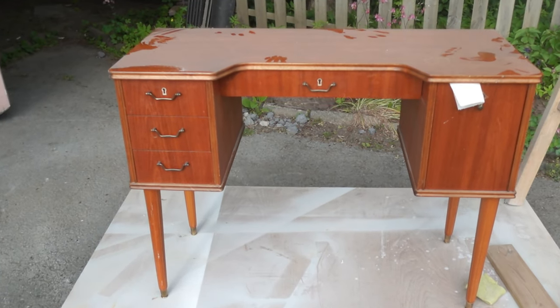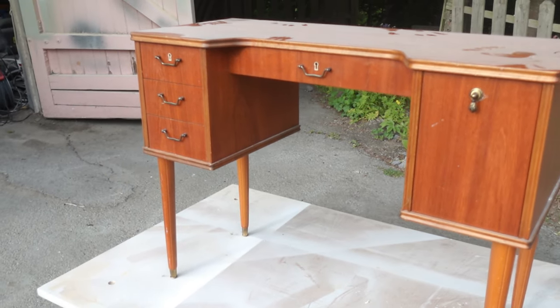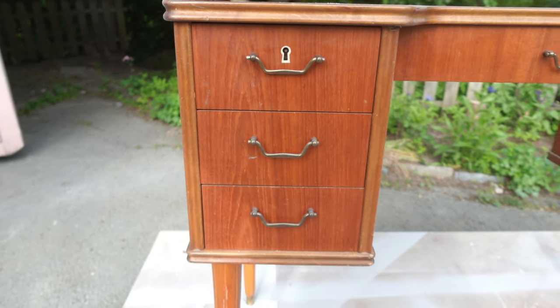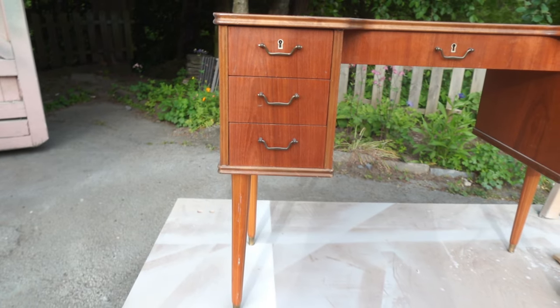Can you believe I found this Swedish mid-century desk for only $10 at my local marketplace? In this video I'm going to show you how to restore this desk in the easiest way possible.